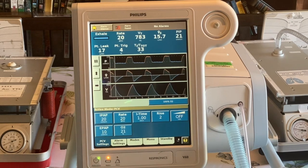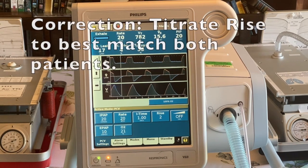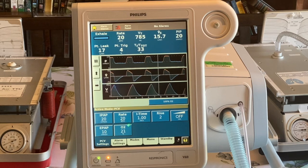The settings we've chosen to use — and I think these are reasonable settings to start with — are an IPAP of 20, which is a PIP of about 20. We have an EPAP of 10, which gives us a PEEP of 10. I started with a rate of 20 breaths per minute, an inspiratory time of one second. We used a RISE of 2 right now; however, you can titrate that for the individual patient. I would definitely turn the RAMP off and set the O2 at whatever is appropriate. Right now I don't have the ventilator connected to 50 PSI O2, so I have it on 21%.